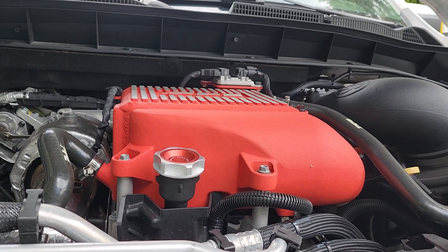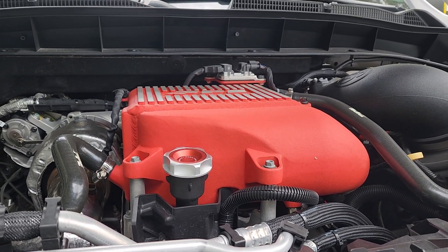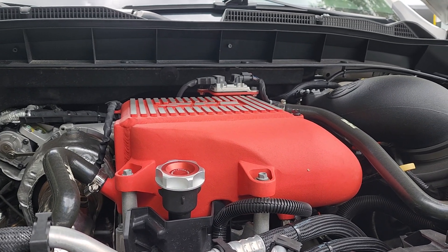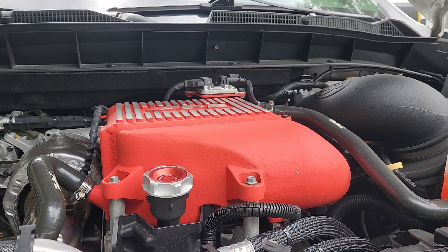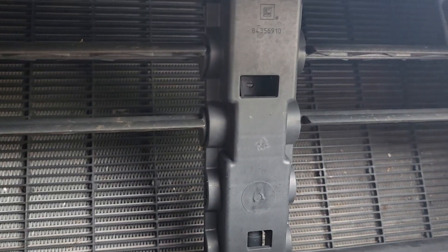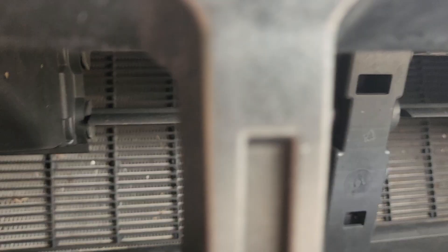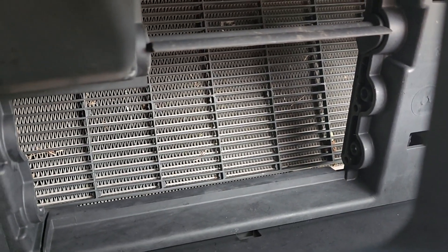It also gives you more fluid volume, making it less likely for everything to want to warm up — plus signs on everything. The only thing that PPE and a lot of aftermarket companies are missing is these little slats here — the active grille shutters. You have active grille shutters for both the radiator and the intercooler heat exchanger.